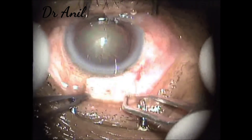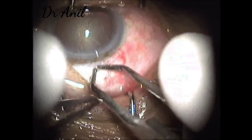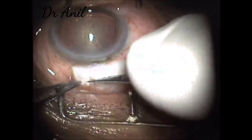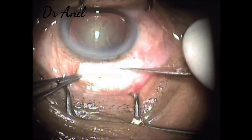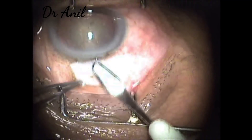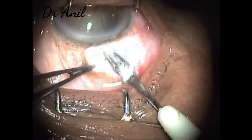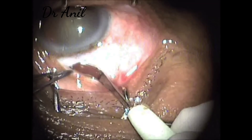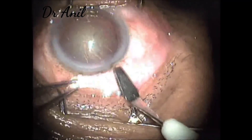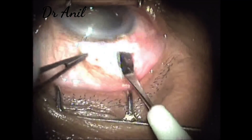Cauterization of the vessels is done with wet-field cautery, taking care not to burn or char the sclera too much. Now the frown incision is made with the 11 number blade. Now this is the crescent blade — just one sweep all around, then taking care going towards the left side of the cornea. When coming out we can just cut a little of the cornea on the left side, the tunnel on the left side. Now the first sweep, the second sweep, and the third sweep completes the tunnel.